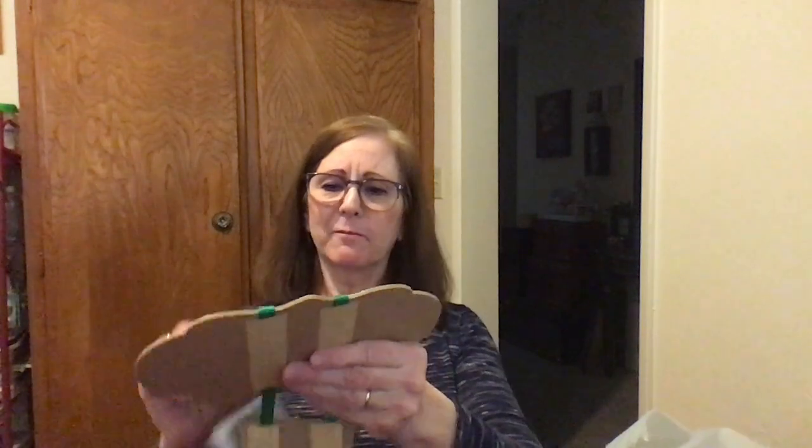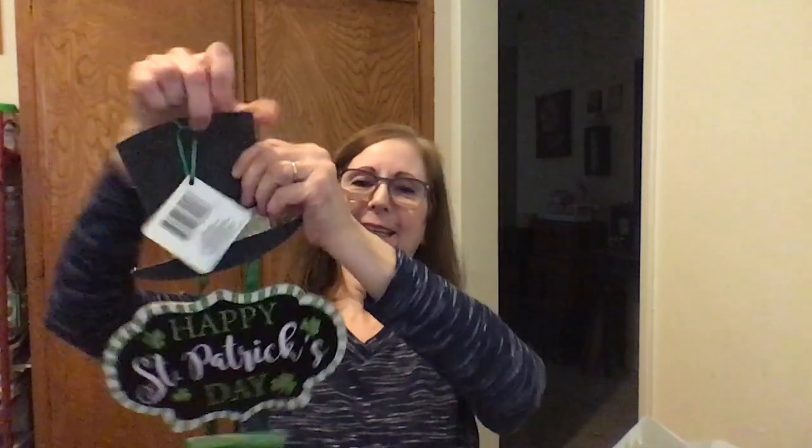And then this — I thought this was really cute — look at that hanging decoration.